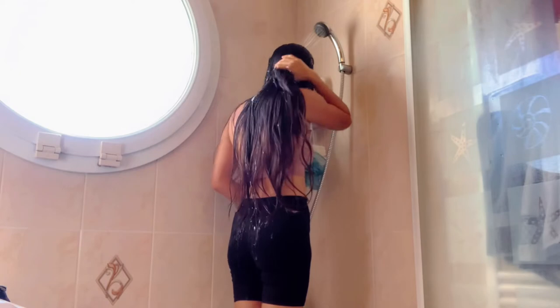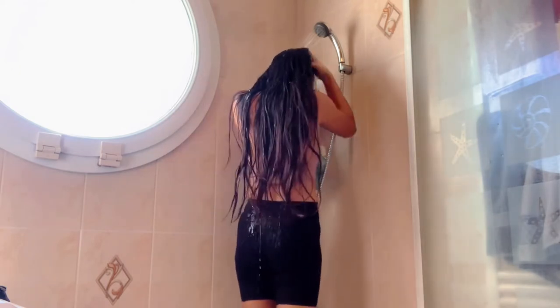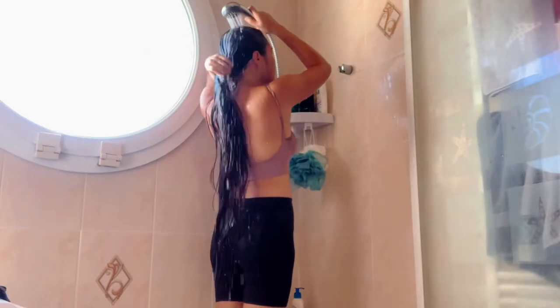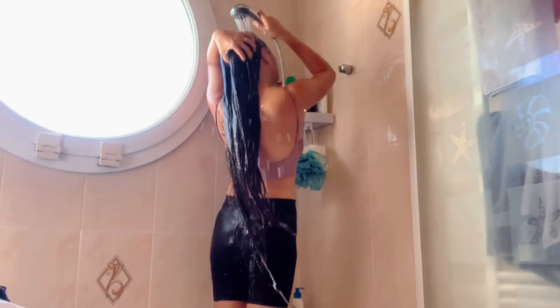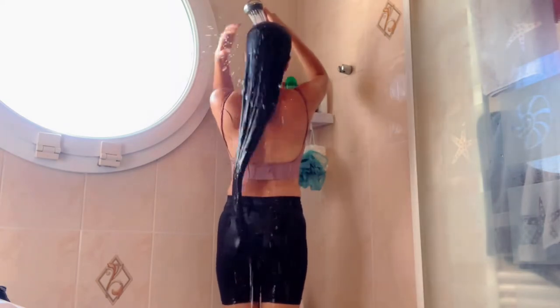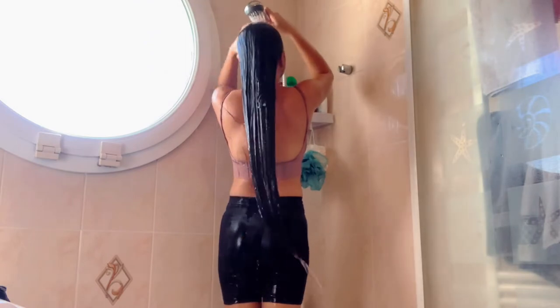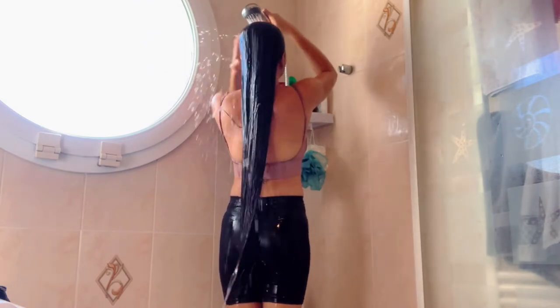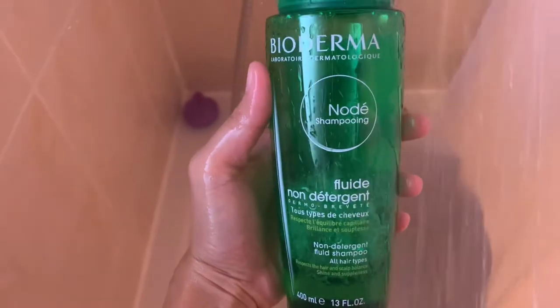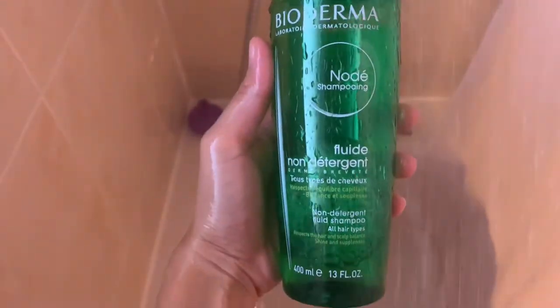After 8 hours, I took my shower with lukewarm water. I use Bioderma fluid non-detergent shampoo.